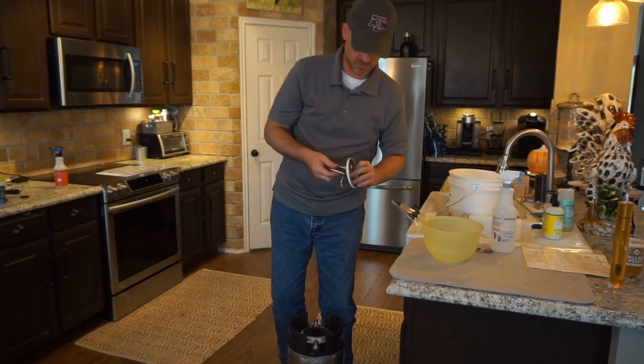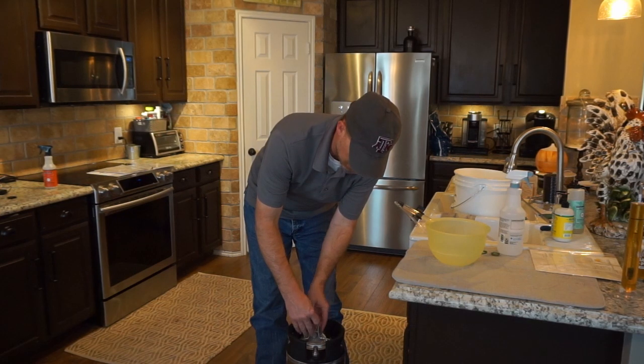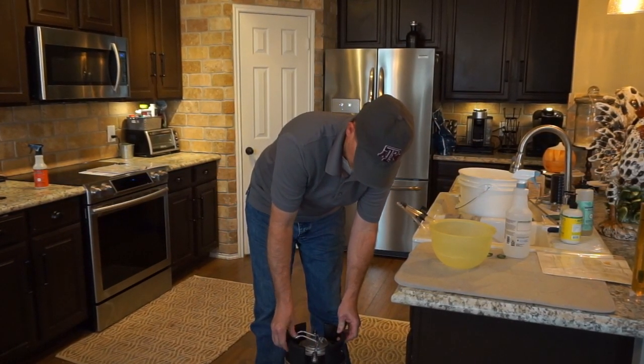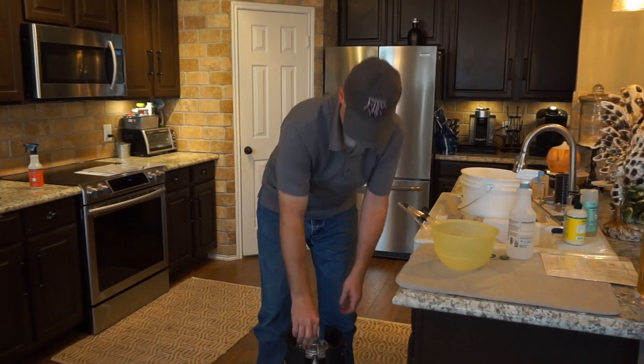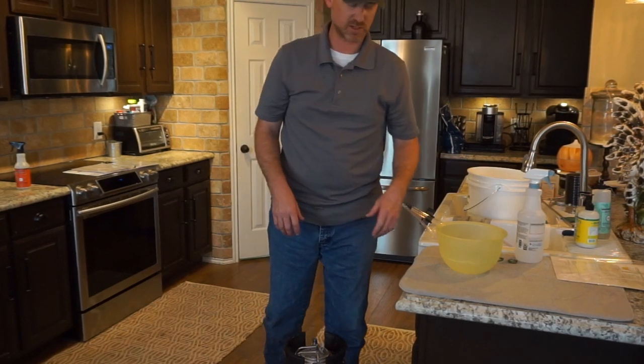There's our lid — it's been soaking in some Star San. I have my hands all in it. It's got new O-rings. We picked these up from Austin Homebrew — great shop, Central Texas located. We're going to go put some CO2 on it and put it in a kegerator.